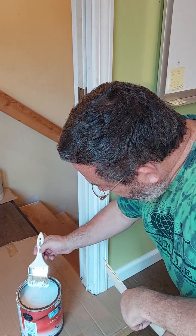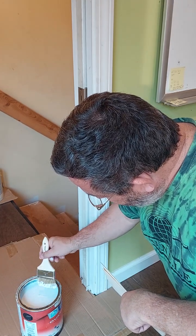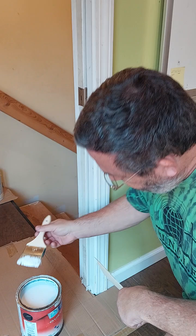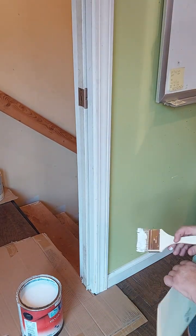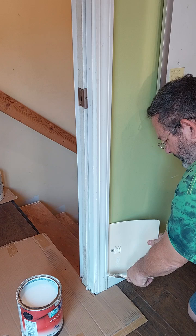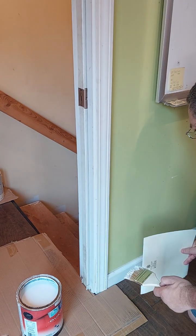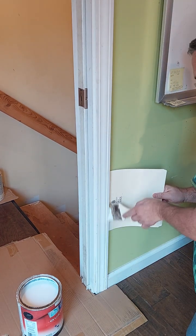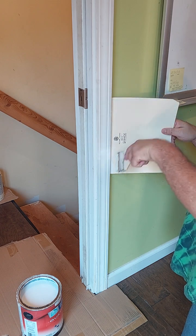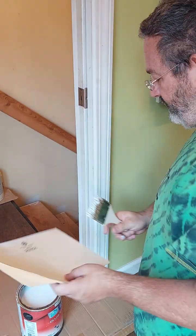You want to brush it on pretty light because everything's already done — you're just touching it up, sprucing it up. Get paint on the brush, wipe it off; there shouldn't be anything dripping, not even close to dripping. You can use the manila folder on that outside edge to get that outside part pretty easy without getting the color on the wall.